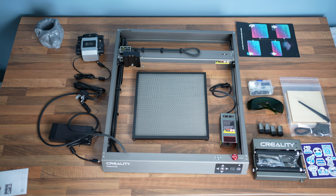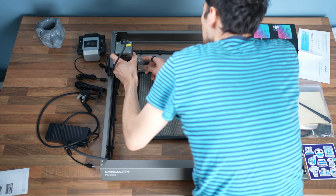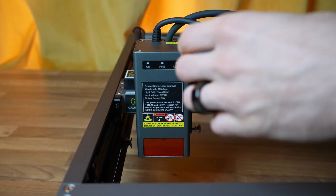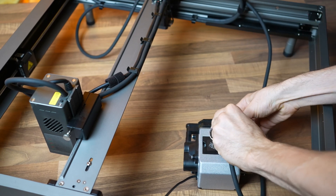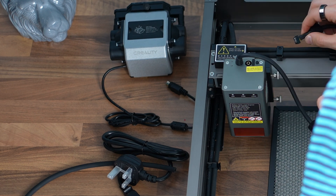You just had to take it out, add the legs to it, and then add the laser module onto the machine by screwing these two knobs into place. Even the air pump hose and electric cables have already been prepared — you just have to stick the ends to the engraver and the air pump.